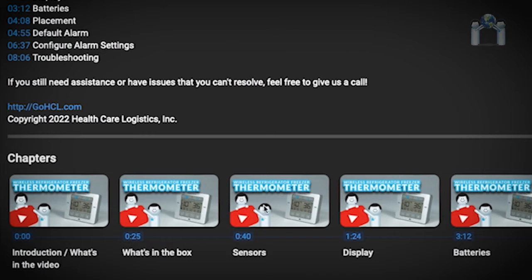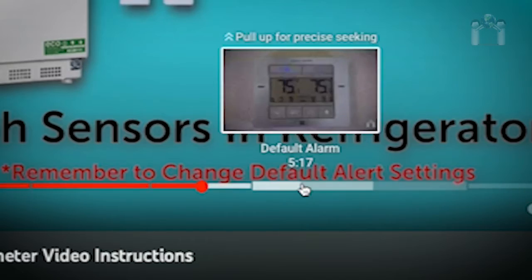This video has multiple chapters. If you need to, you can save time by just jumping to the chapter you need.